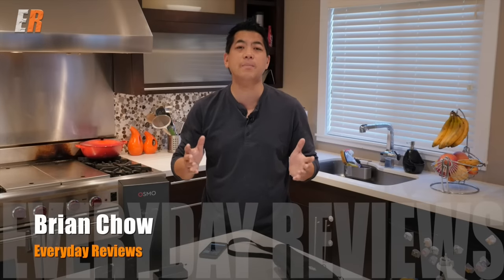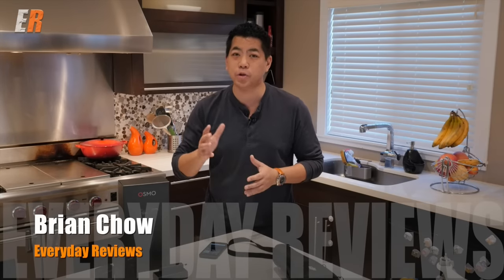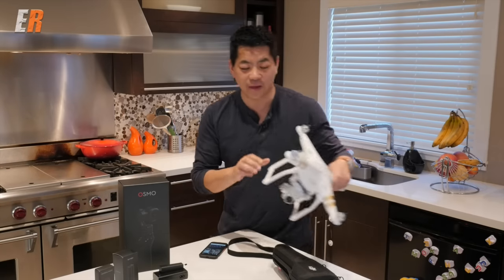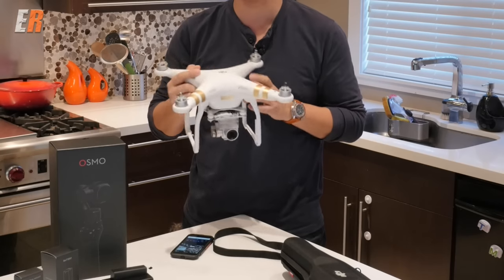Today we're going to review something from the company DJI, and if you've never heard of that company I'm sure you've seen some of their products like this. I'm sure you've seen this on the news, or maybe you own one or you know someone that has them.